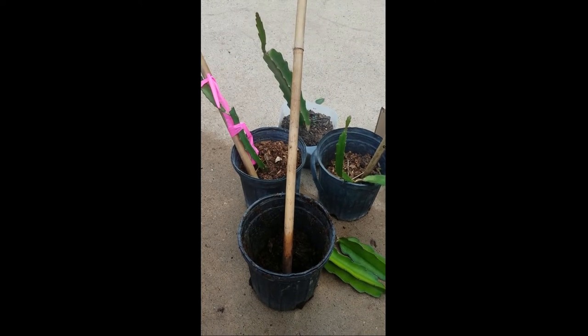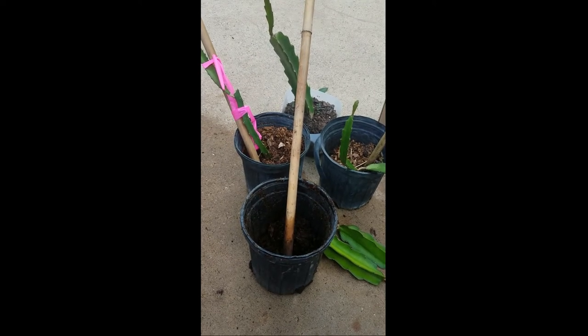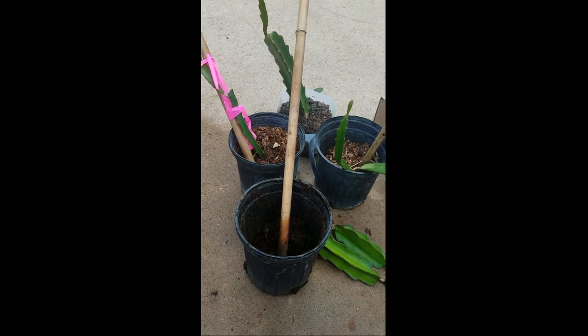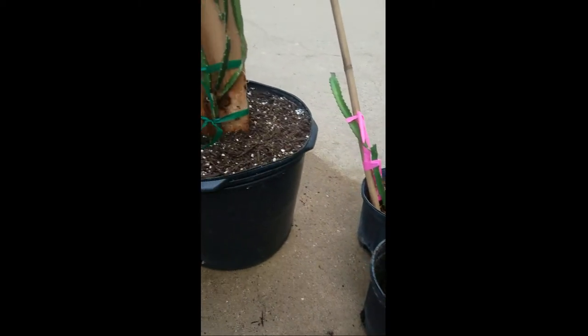Good morning YouTube people. Welcome to Zoe's Garden. On today's episode I'm going to show you guys how I transferred and transplanted my dragon fruit cuttings to a larger pot.